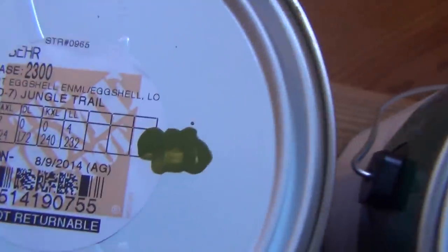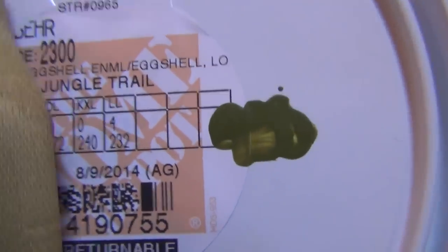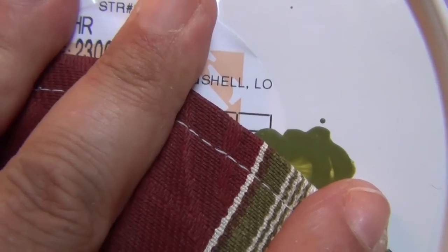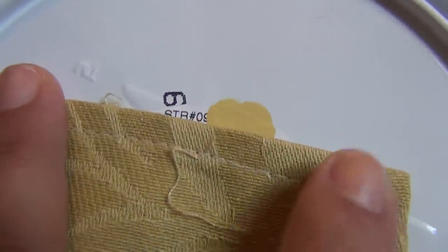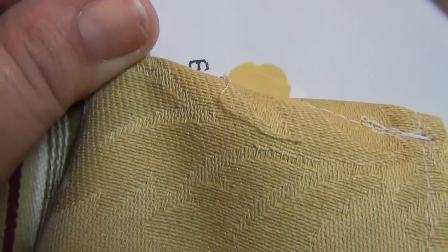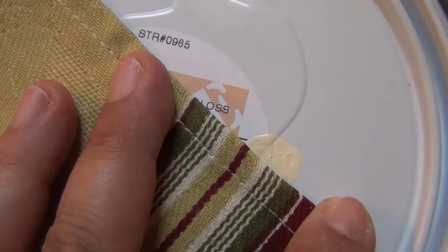The green is called Jungle Trail. Let me show you how it matches the fabric. The yellowish straw color is called Summer Fields — when you have light hitting it, they're pretty much the same. And then the trim color is called Banana Cream.